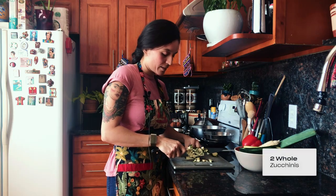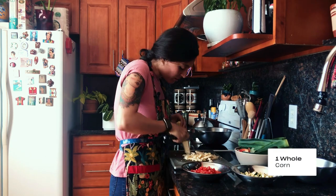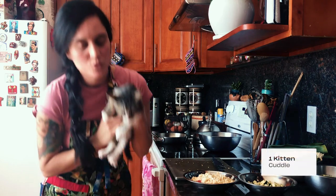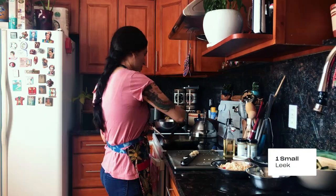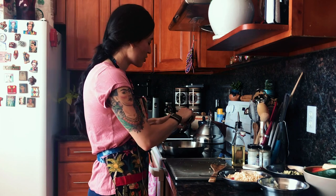The cats are here now. This is Georgie. The leeks are looking good, translucent.